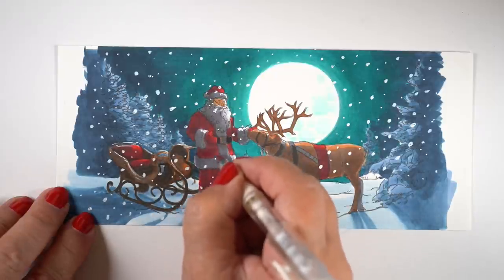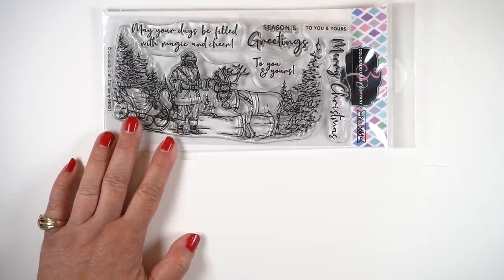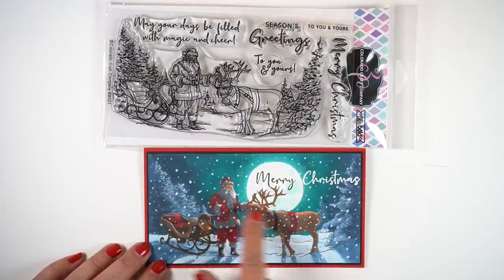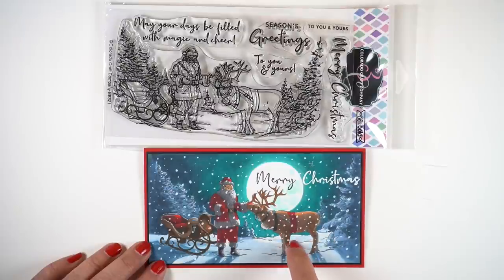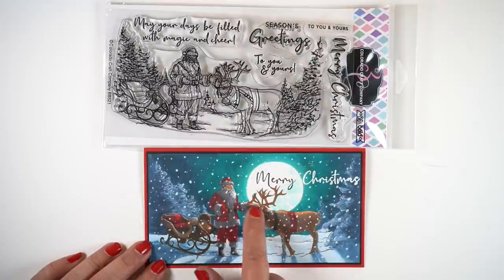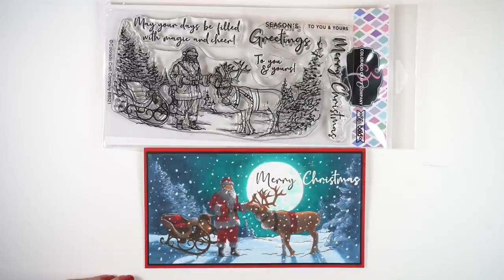I put dramatic shading on Santa and dramatic shading on the deer as well. You can see the full stamp set here — it's almost full size for a slimline card, but not quite, it's a little shorter. I threw some color into the trees entirely — there's no white snow on the trees. Then there are little highlights on the snow on the ground, white in the moon, and just a couple of highlights on Santa and a little bit on the back of the deer. I left everything else muted, and you don't even notice that the sleigh is a whole hot mess. I just didn't know how to color it.